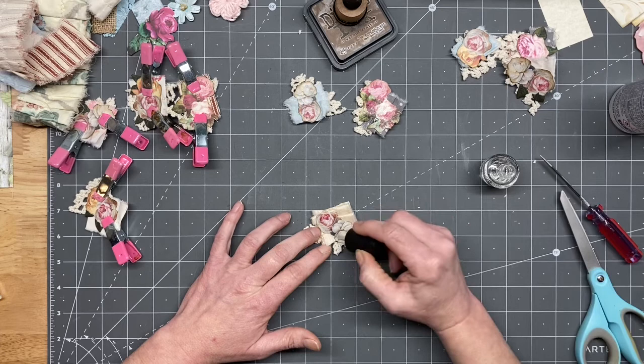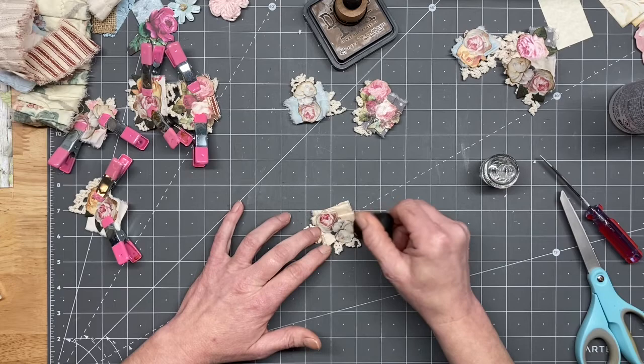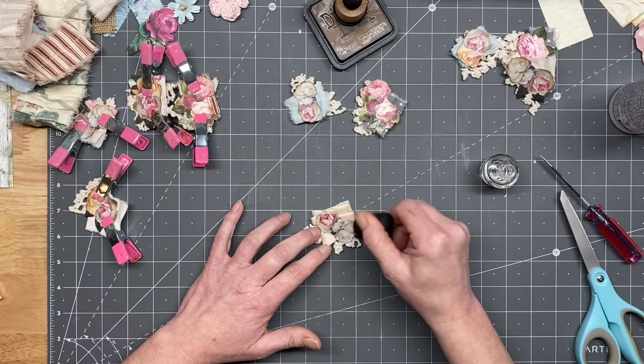I already did that one, didn't I? That's why it was looking half wet - I was like how did I get it? Do I have nail polish on my fingers, on my hands? No. I hope that made you guys giggle.